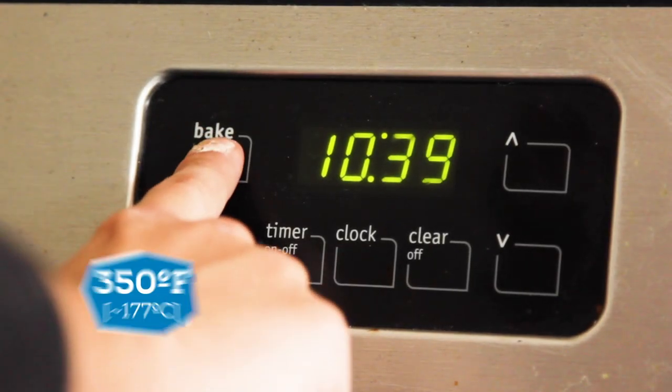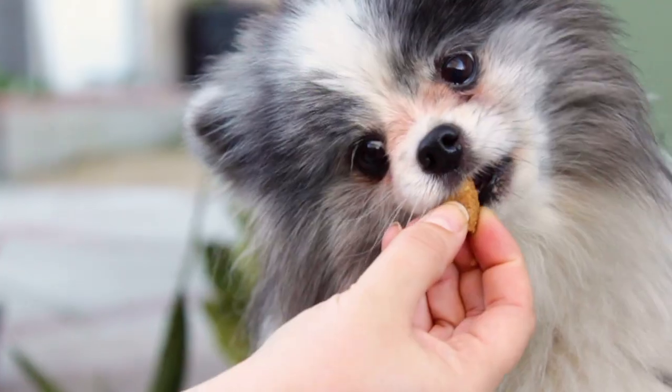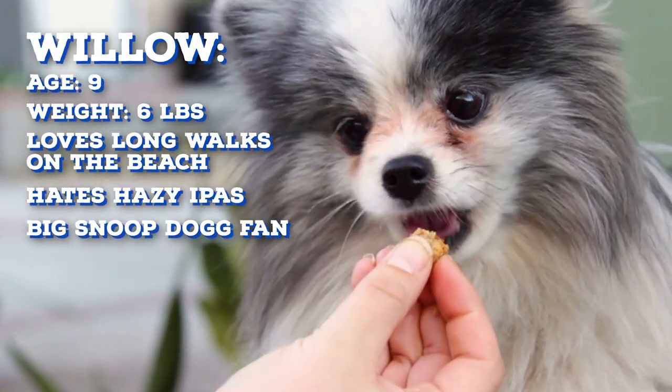Before we get baking, go ahead and preheat your oven to 350 degrees Fahrenheit or 177 degrees Celsius. This recipe can easily be scaled up to accommodate any size dog and however many treats you want.